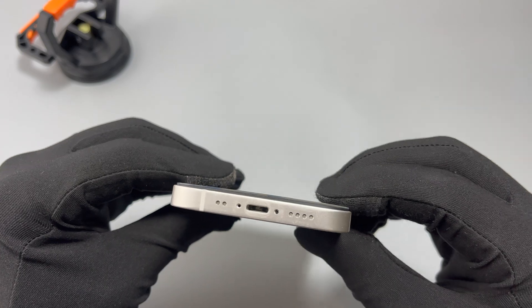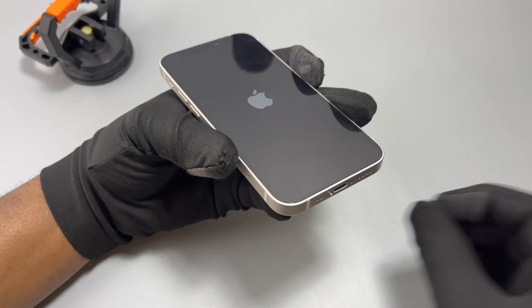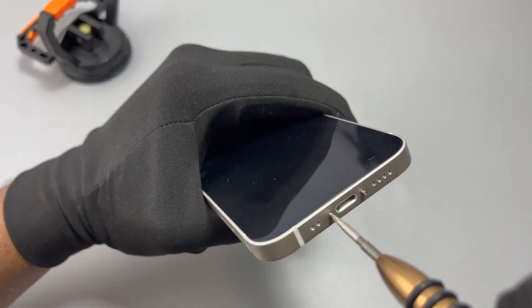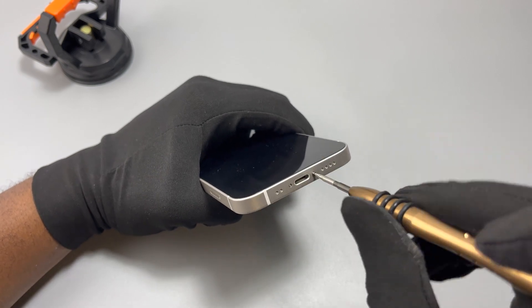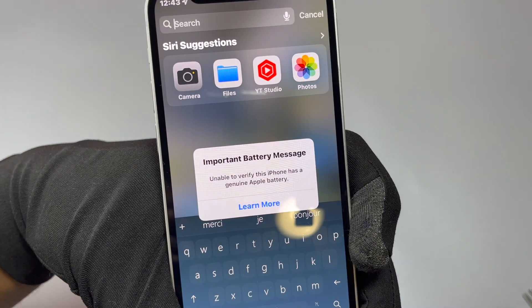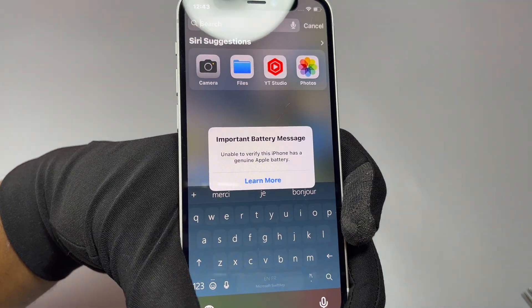All the tools and parts that I use in this video will be linked in the description. After opening your device, you always need to buy some seals. It all depends on you — if you want your device to retain some kind of water resistance, you need to change the double-sided tape that is between the frame and the screen of the device. All the repair aspects of this battery replacement are done.